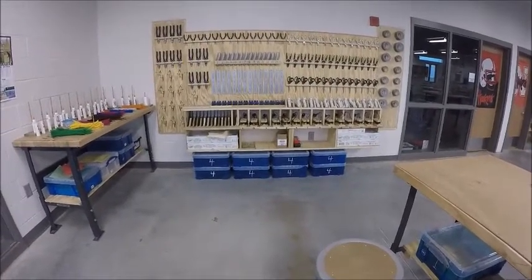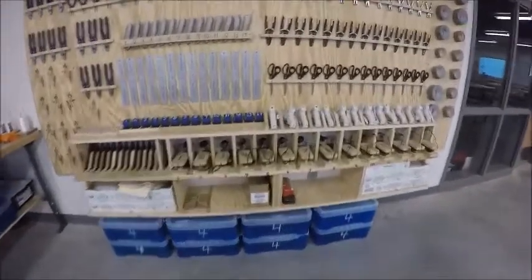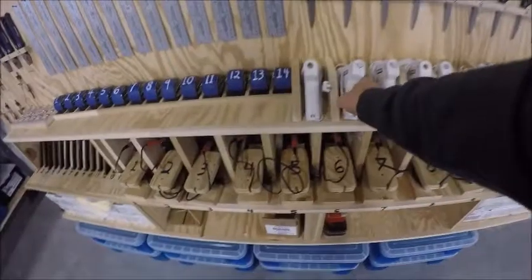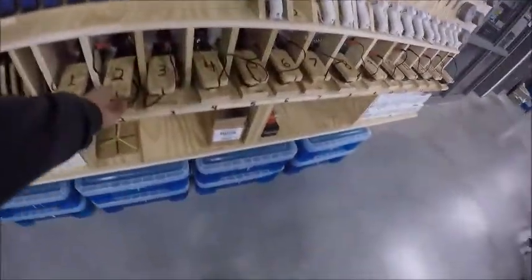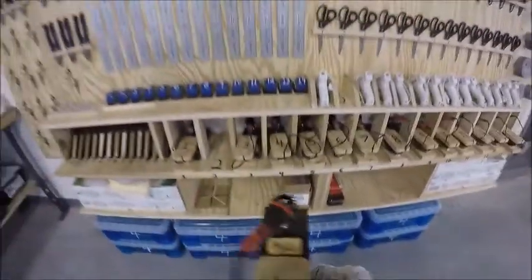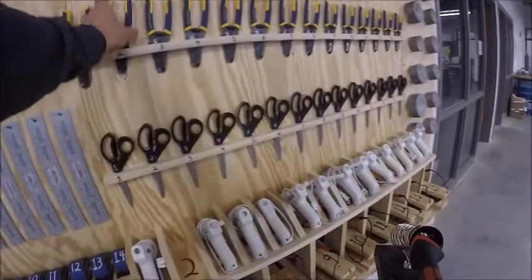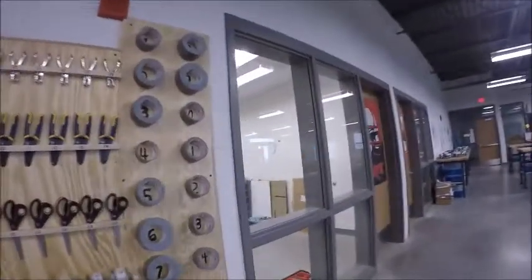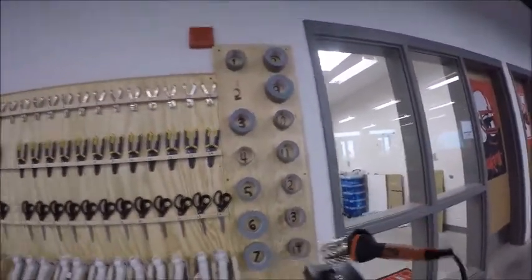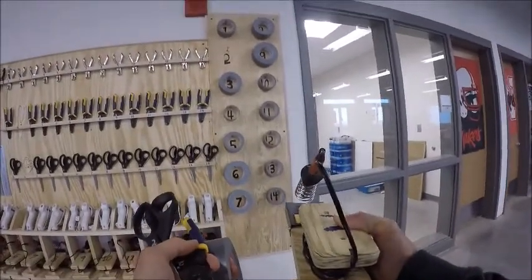For the ScribbleBot, you're going to need a few different items: your glue gun, your soldering iron, your wire cutters or wire strippers, your scissors, and duct tape. Go ahead and take these tools back to your station and set them up.